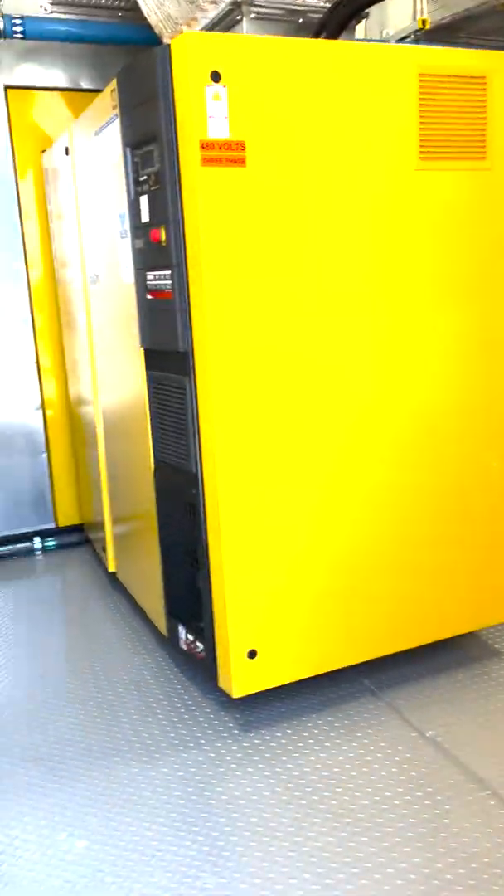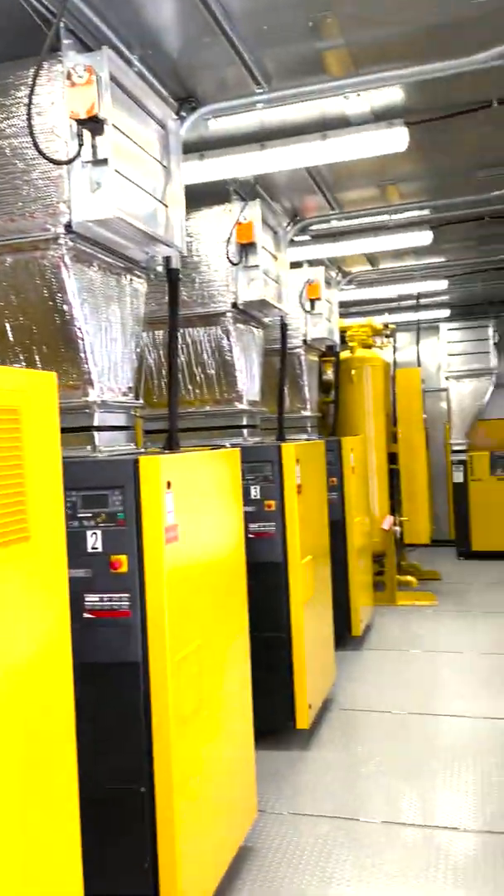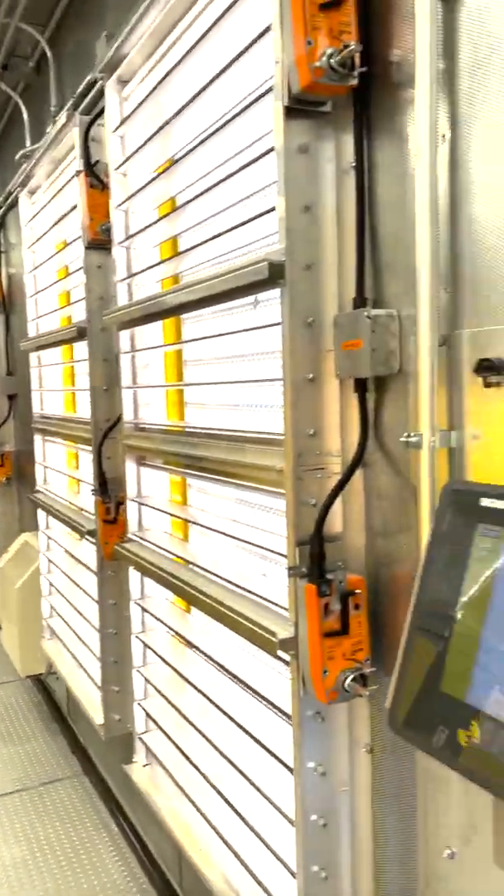So we've got two man doors on this system. As I pan around, just to give you a quick overview first — you can see our louvers and there's our Sigma air manager. We'll start from this side.